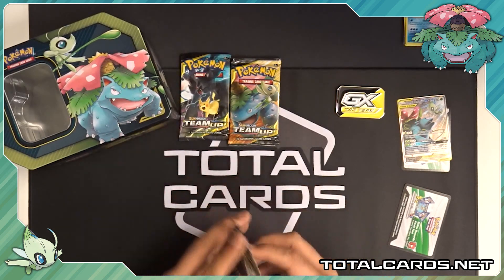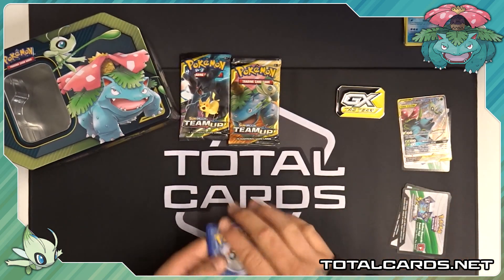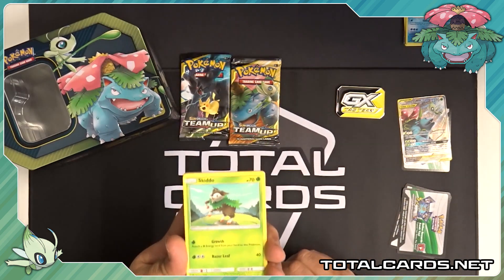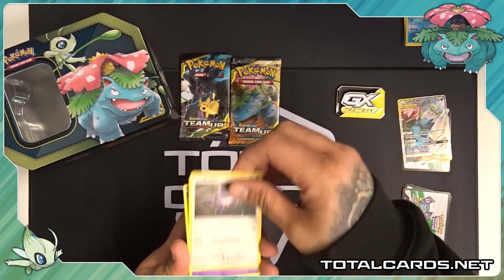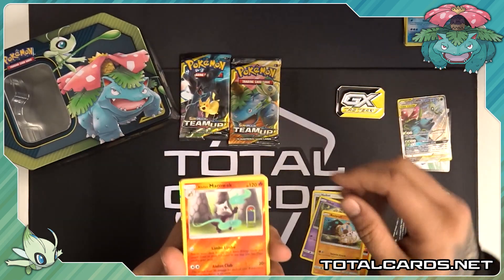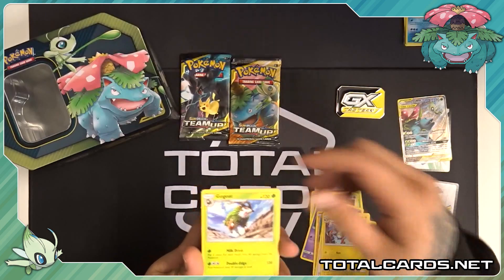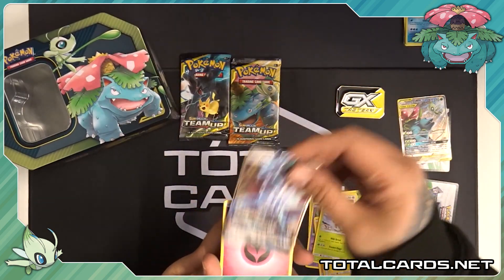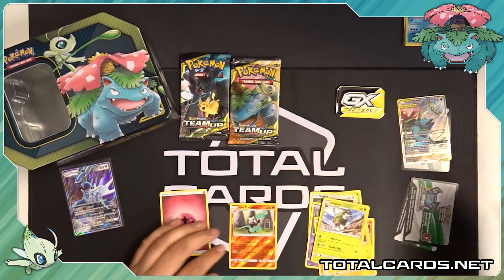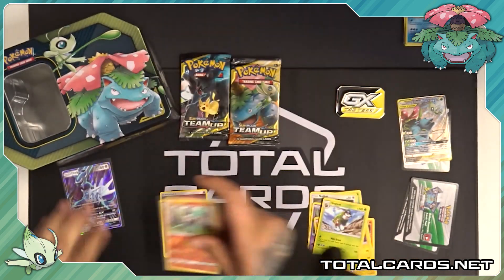Our next pack — we'll move on to the Forbidden Light. It's been an absolute crazy week with the Detective Pikachu release; it's been non-stop in the warehouse. We start the Forbidden Light pack with a Skiddo, a Noibat, an Inkay, a really cool-looking Fennekin, a Rockruff, Marowak. I think I can see something shining there — that's our Reverse. We've got a Judge — nice one — Magneton, a Gumgod, Delga GX, very nice. Fairy Energy as well. We've got the Alolan Marowak GX box on the website for pre-order — again, the link is in the description.